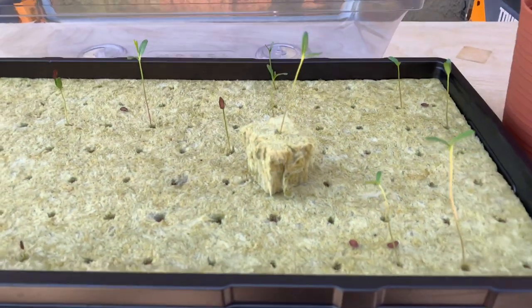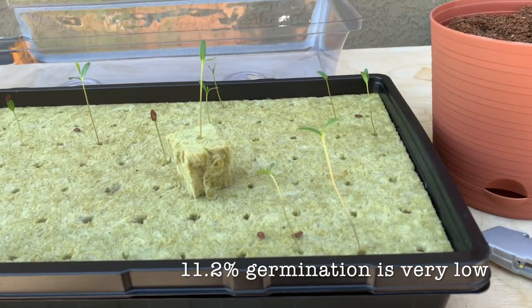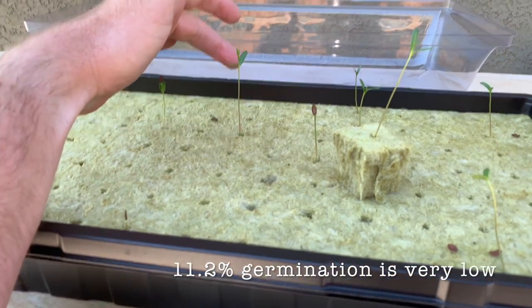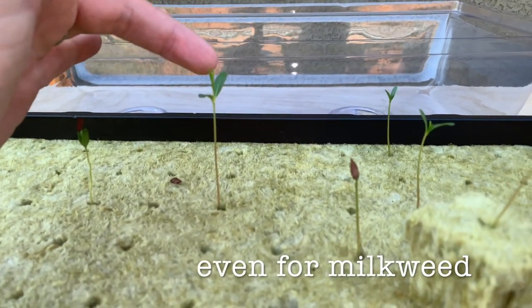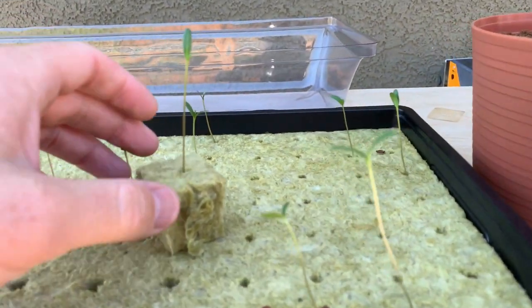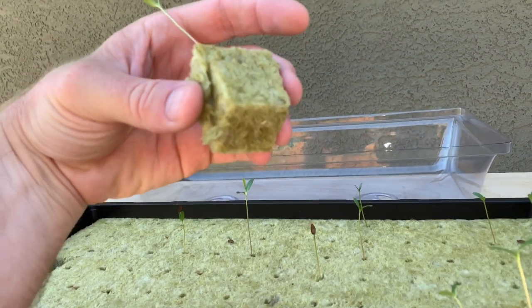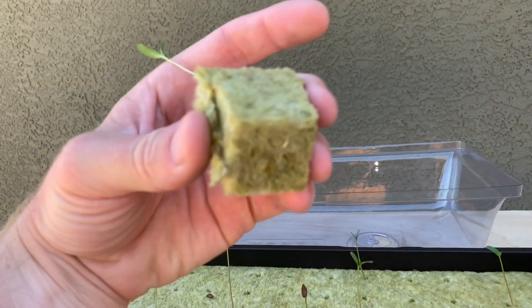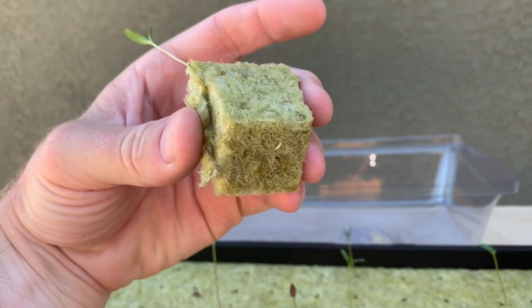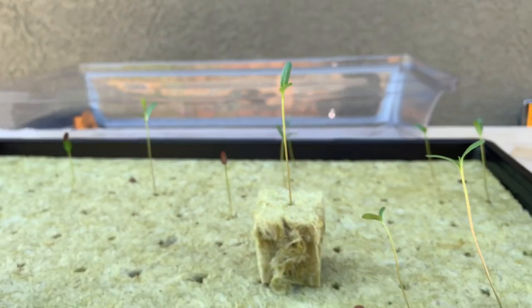The seeds germinated very erratically. This one started first — the biggest one — and it's putting on a new set of growth. If we look at the bottom, it has a little root coming out the bottom there, which is great. It's not too big, so this is a good time to plant it.